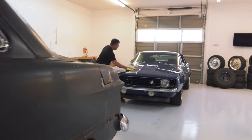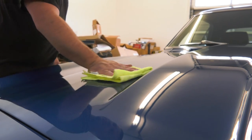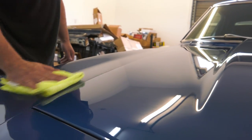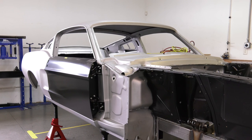Hi, I'm Crimson with Innovation Performance Technologies. Here at Innovation Performance, we take Dynacorn bodies — brand new all-steel bodies off the original stampings. This particular one is a 69 Camaro. We also do a 67 Nova, Chevelles, and 68 Fastback Mustangs.